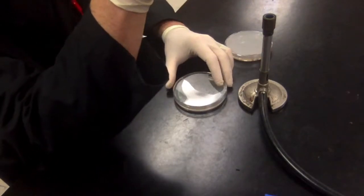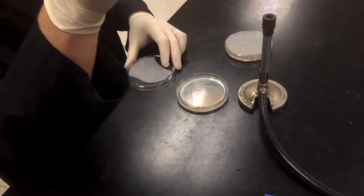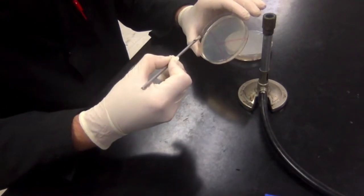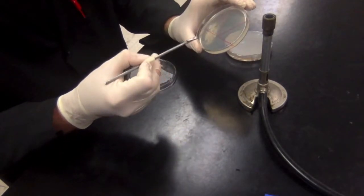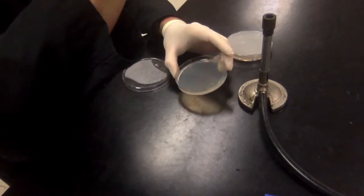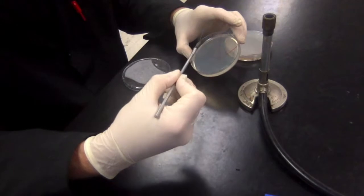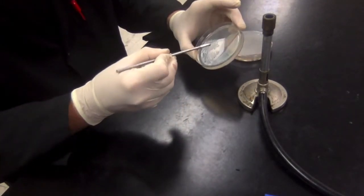I'm going to repeat that process, moving clockwise around the plate to the other sectors. This whole time I'm holding the plate within the protection zone created by the Bunsen burner.